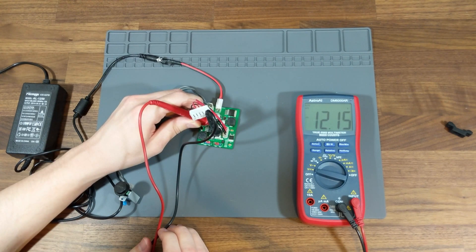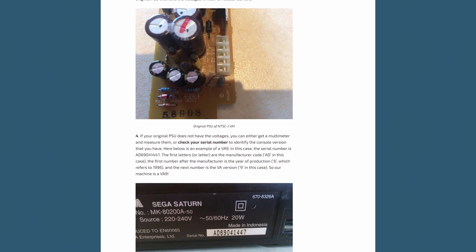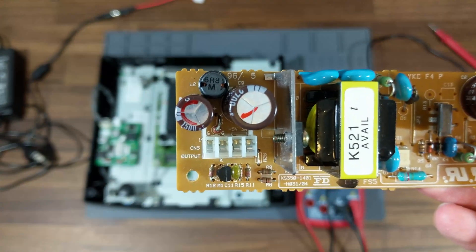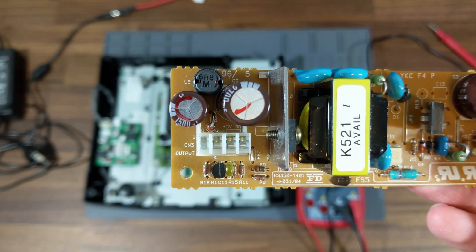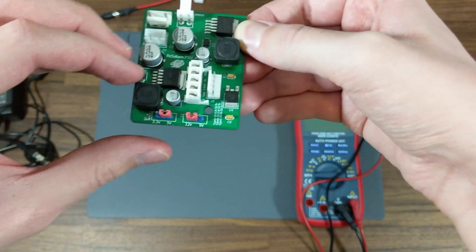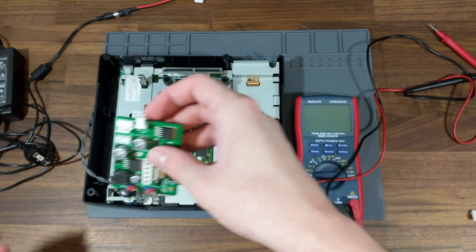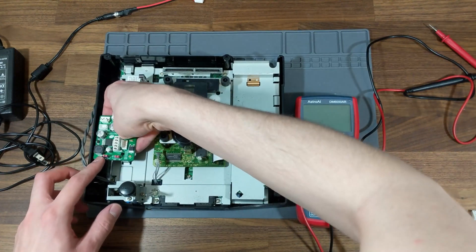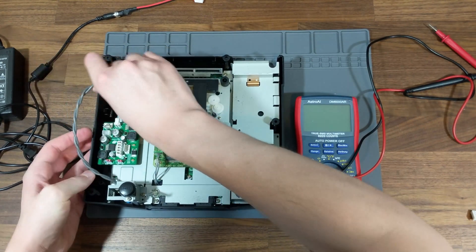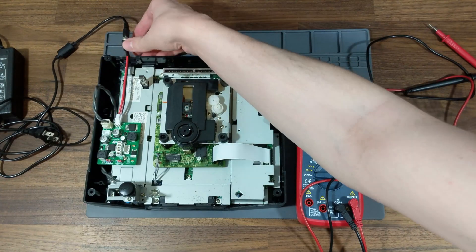With the initial testing out of the way, it was time to see how it operated in the Saturn itself. I reassembled my Saturn and then read over the installation instructions on Rexus's website. The first step was to check my old Saturn power supply to determine what voltage it was outputting, and then set the jumper pins on the ReSaturn accordingly. In my case, the old power supply used four of the five pins on the header, and the third pin was 5V, so I set the ReSaturn's left jumper pin to 5V and the right to 9V since we won't be using it. Next, I pushed the ReSaturn onto the four pins sticking up from the Saturn motherboard, making sure the fifth slot in the header was unoccupied and the screw hole on the ReSaturn lined up with the post on the console. After that, I screwed it in place and connected the power button and power input cables to their respective headers on the ReSaturn.